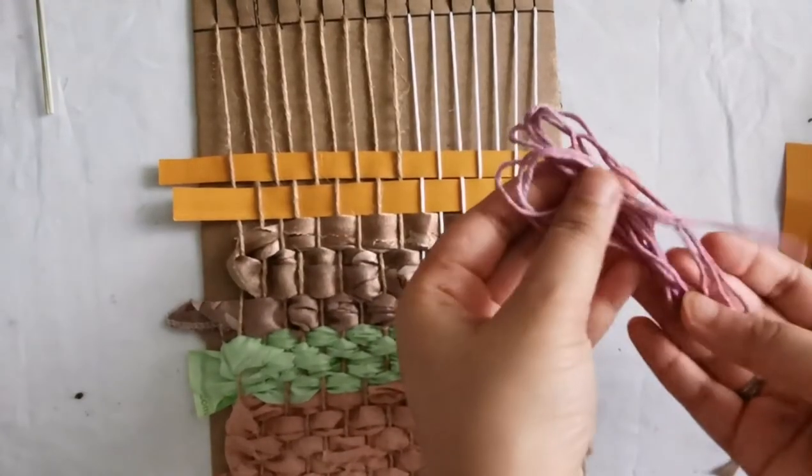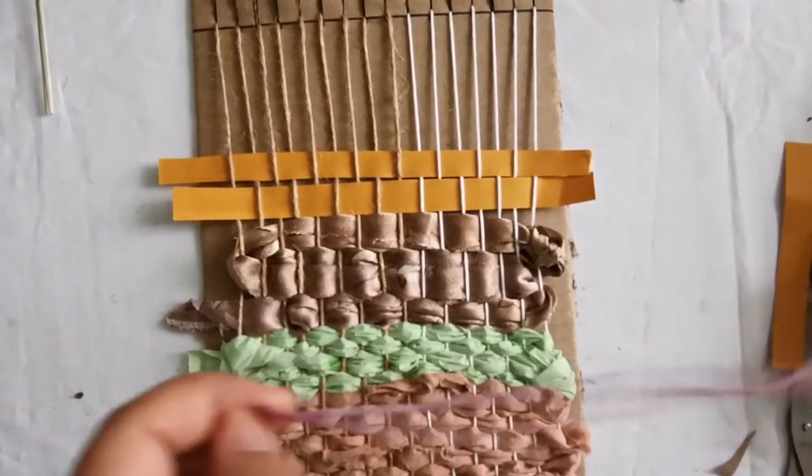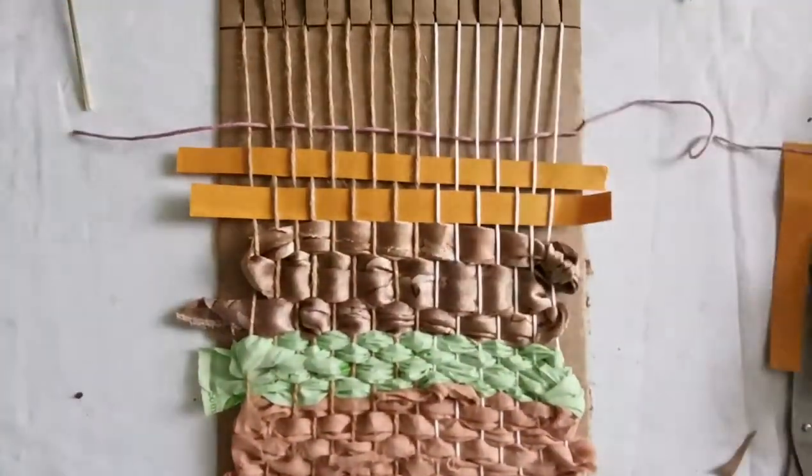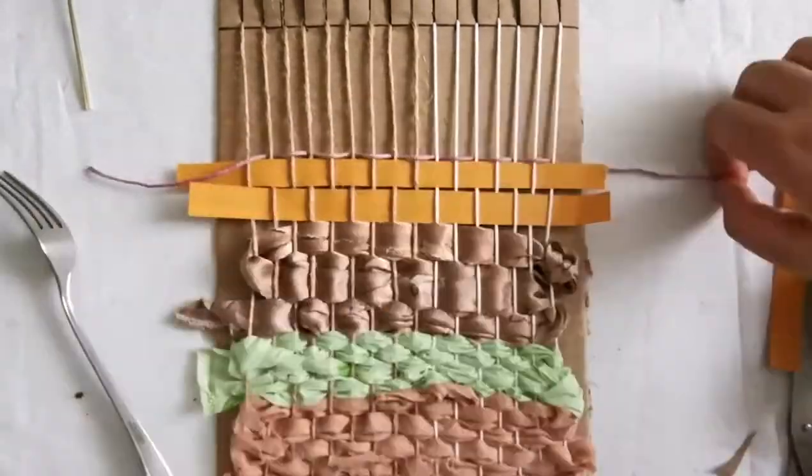This new yarn is quite thin and it's thin enough to go through a large needle, and this will make the weaving a lot quicker.